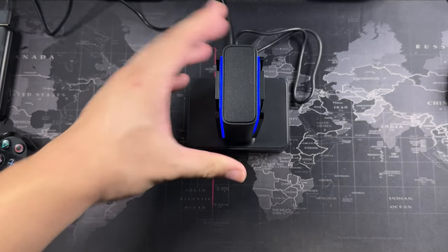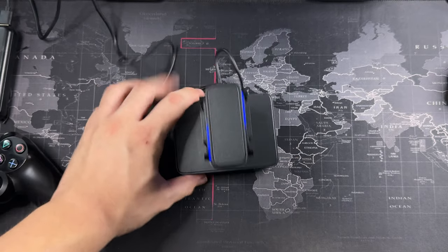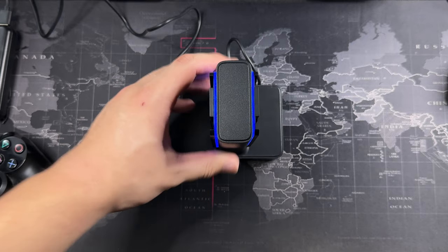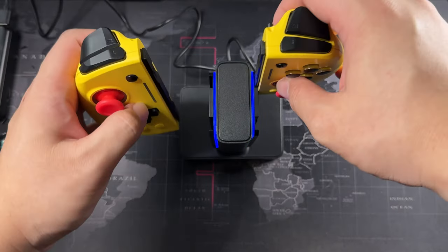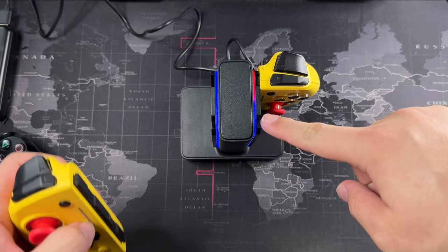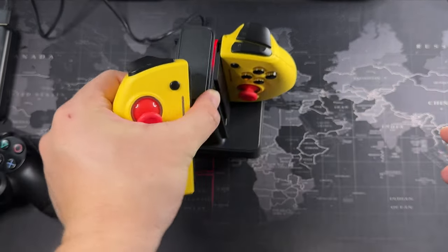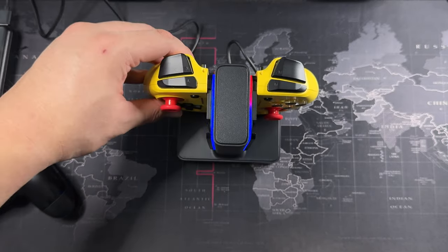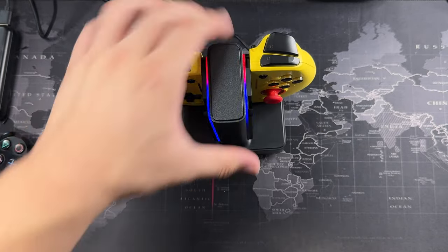There are slots for four controllers, and every section has its own LED notification light to tell you when it's charging or fully charged. Slotting the first Omelet controller in — you can see it changes to red to show that section is charging. Sliding in the left one, you can see the left slot now shows it's charging too. Really nice.